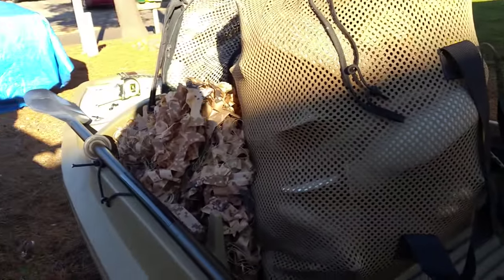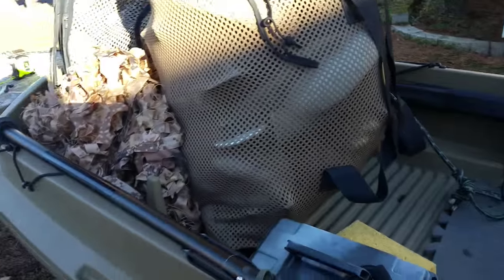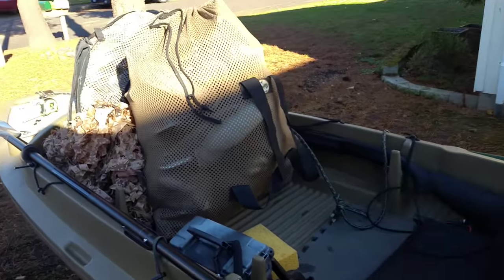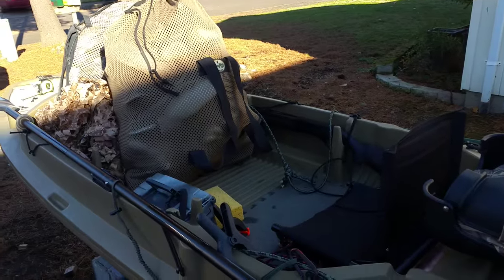Here's 40 decoys and some netting. To give you an idea of just how much space there is left inside this boat after you start loading it up — it gets full in a hurry.